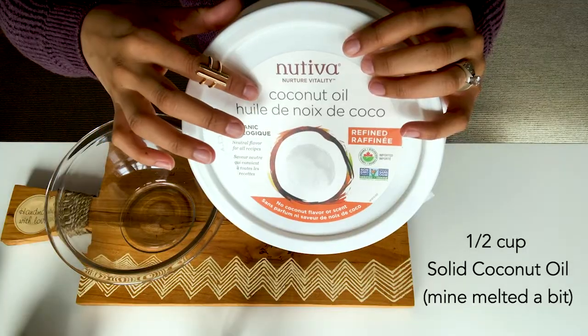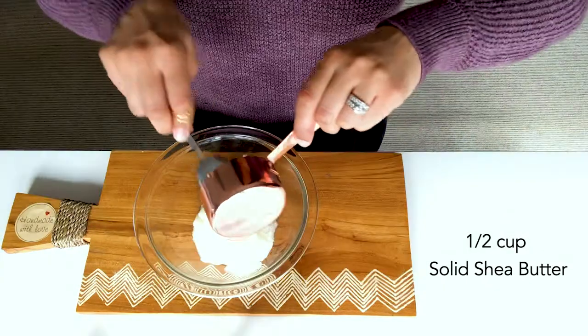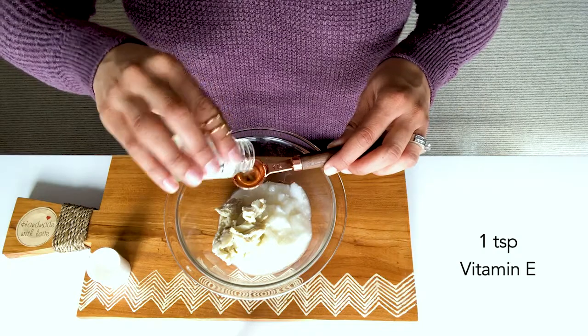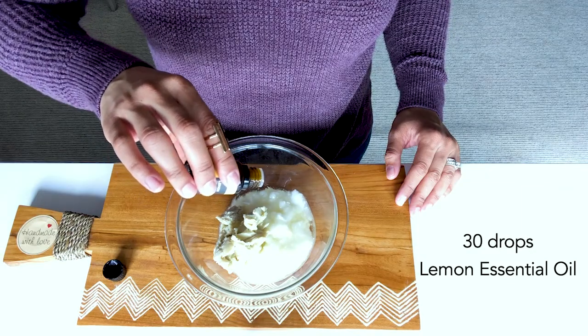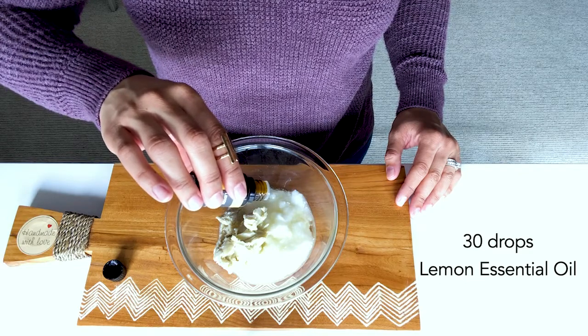My friend Lo suggested a while back that I make my own body butter, so I'm coming to you today with my DIY lemon whipped body butter. And lemon is the star — I didn't realize how much I liked lemon until I did the beard oil DIY with Ryan. It smells so good.